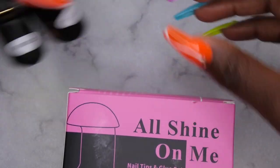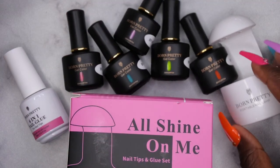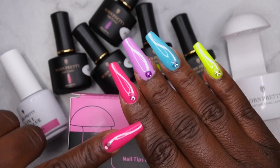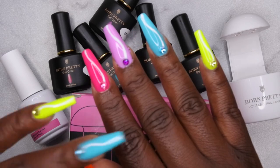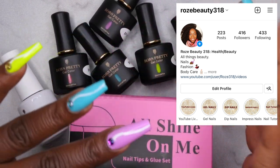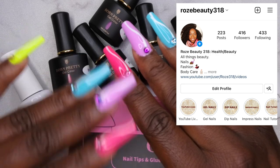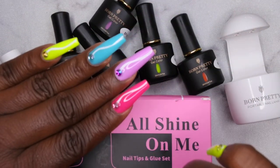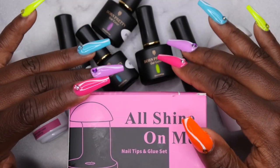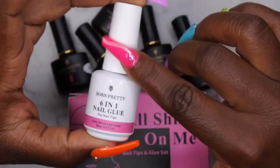Let me give you my final thoughts on the Born Pretty nail tips and glue set along with these gel polishes. I really enjoyed using all of these items — I'm a big fan of the gel-X dupe kits in general, and this one did not disappoint. On this hand I applied it without a peel-off base coat, so I'm going to keep this set on and give updates on my Instagram — it's RoseBeauty318. I'll also be using the 6-in-1 glue as a rhinestone adhesive, so we'll see how that holds up.